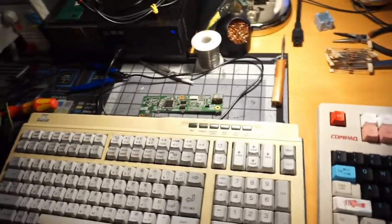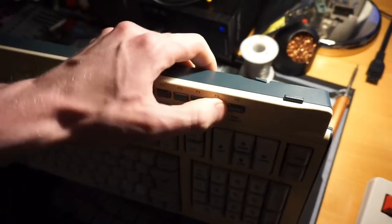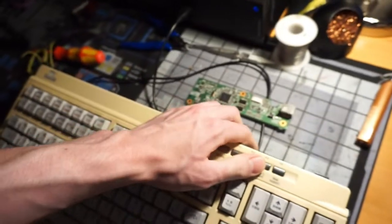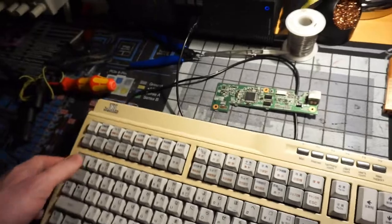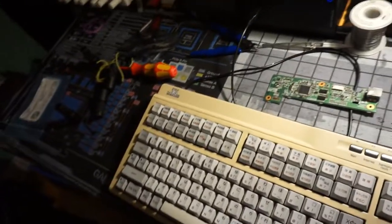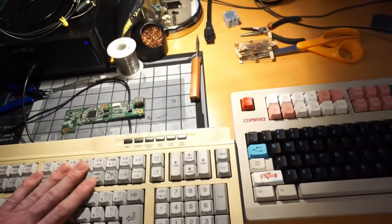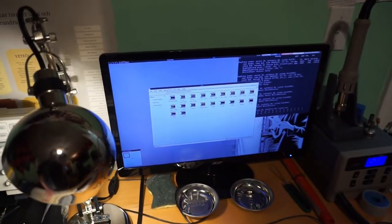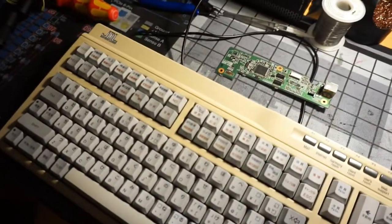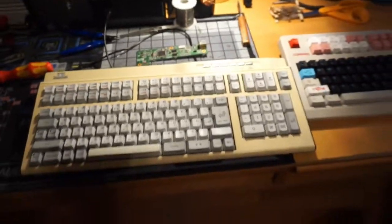Not much else to say other than I'm relieved it's done — it was a hassle to get working. I'm going to get the auxiliary buttons working too and double-check those. There won't be a typing test this video since it's not fully mapped yet — I'll probably get the keymap done sometime this weekend. I'm sure it would type fine with N-key rollover and everything. JDL — Japan Digital Laboratory. That's how I convert my keyboards.